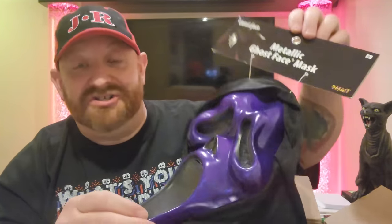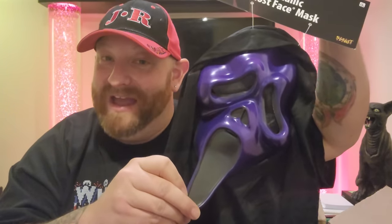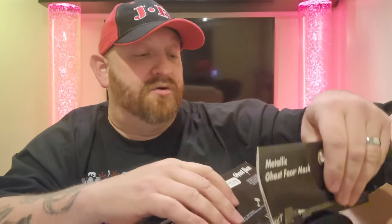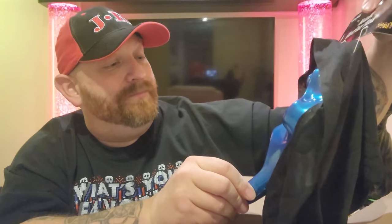But if you guys remember, if you've been watching the Spirit Halloween videos — the hundred videos that I did this year — in a lot of them I was searching high and low for these scream masks. So here is the first one, the metallic purple mask. I cannot wait to start displaying these masks, guys. I have a whole bunch of ghost face masks, it's going to be so cool. The second one here is another metallic, and it's the blue one. This one was equally as hard to find. So cool. I cannot wait to get these displayed.